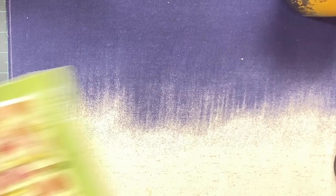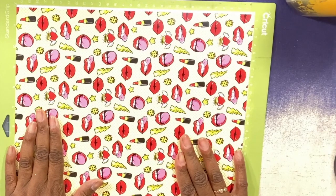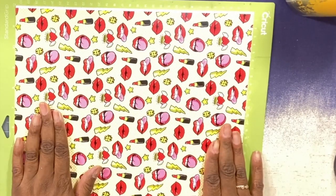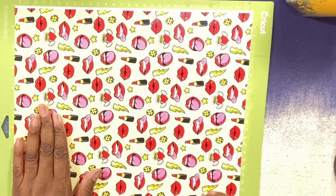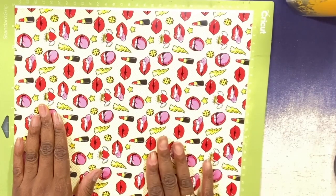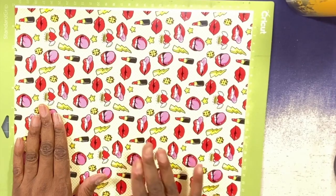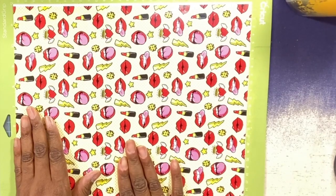The vinyl I'm going to use is this really pretty red retro lips vinyl. I've had it for a while and I can't recall where I got it from, but I'm going to look back through my purchasing notes. I'm going for a really fun retro vibe and I just thought this was a really fun pattern for a tumbler.